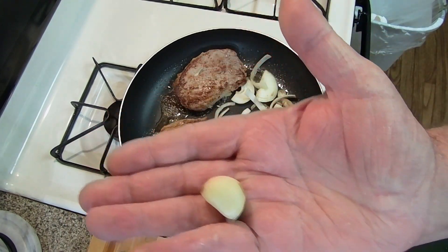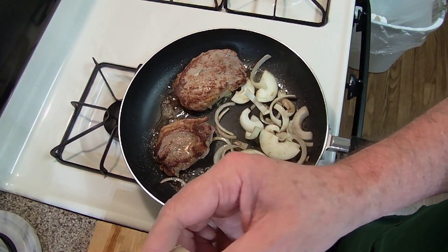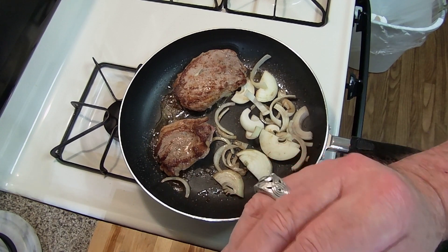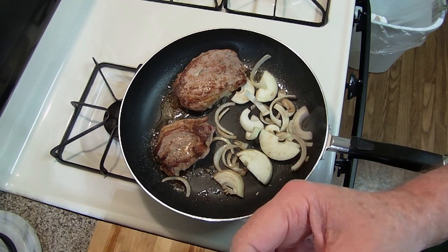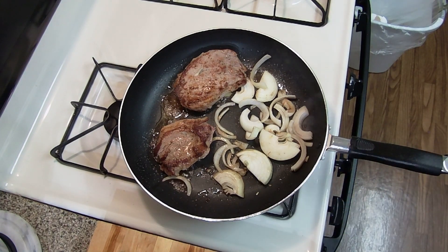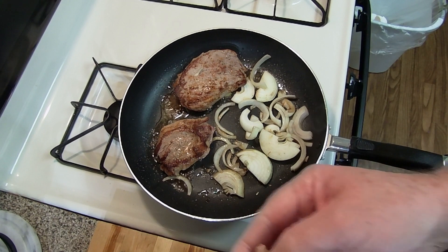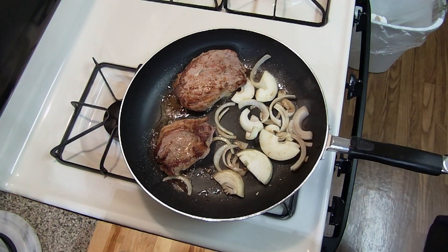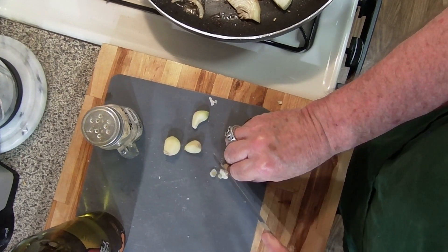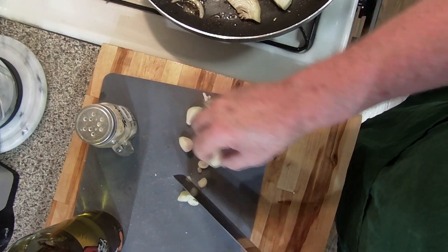Peeling the garlic right out — husk and paper skin come right off. And of course, coarsely chop them. We're keeping this quick — I'm starving. I had a long day at work and I'm hungry, and this is what we're doing.